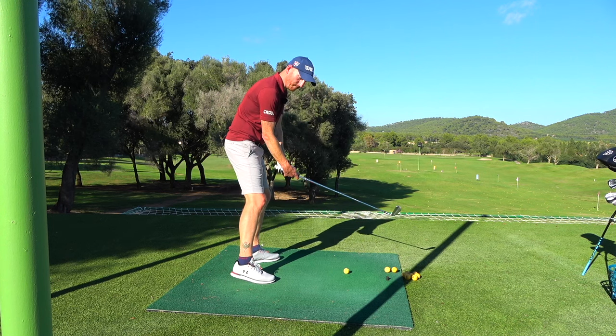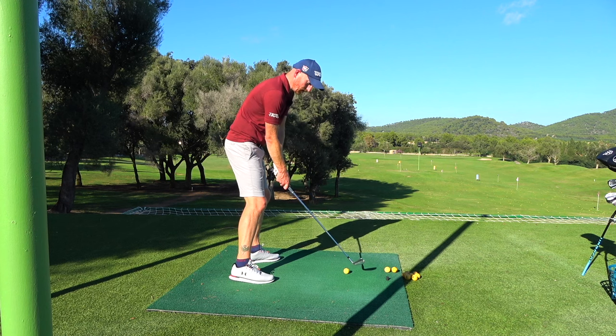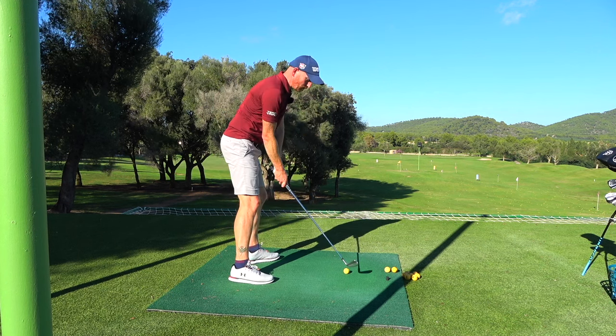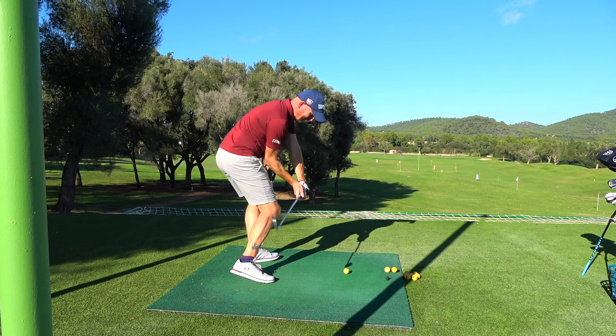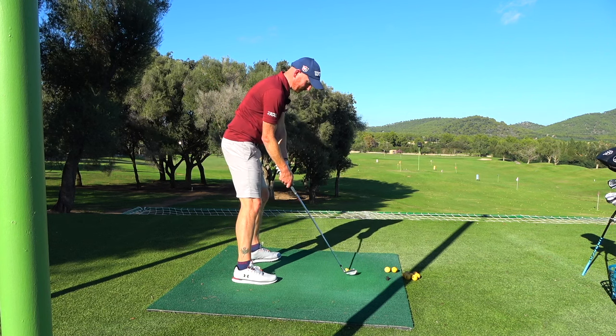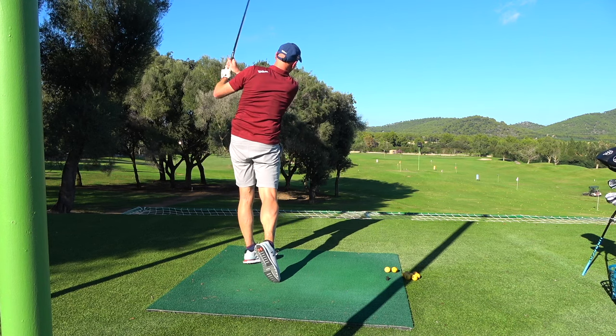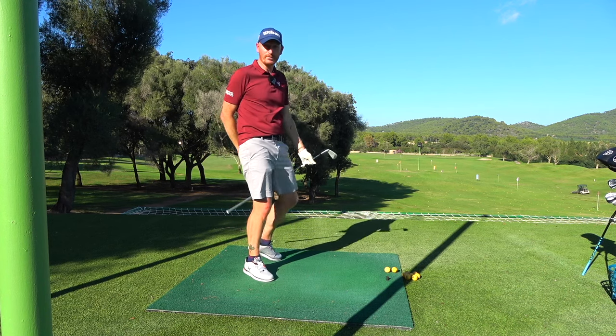What's Justin Thomas doing? What is he trying to do? Something along those lines. Good fun.